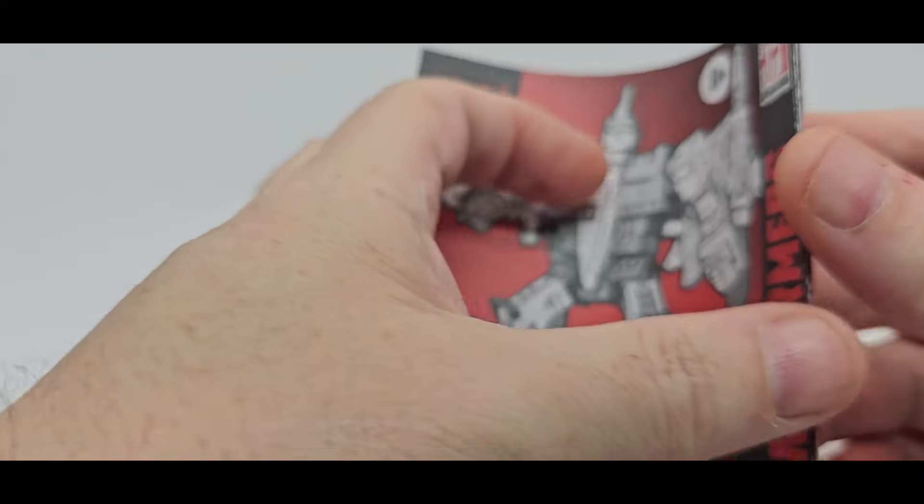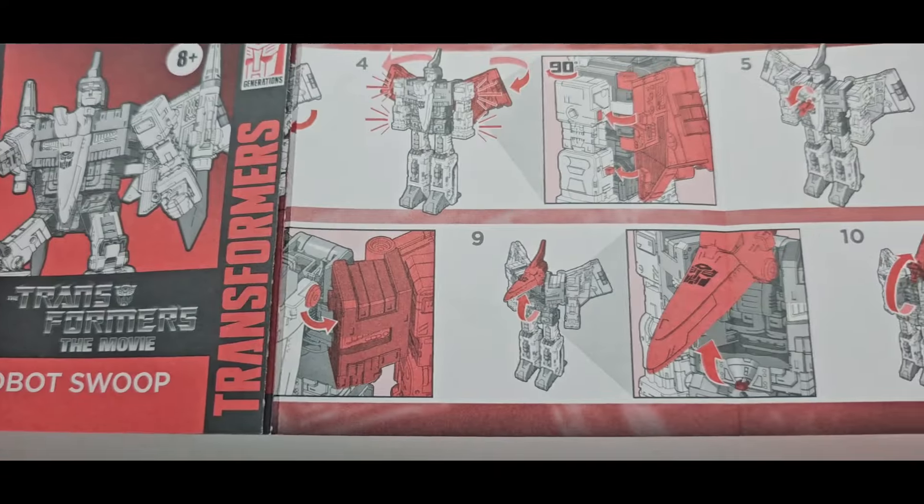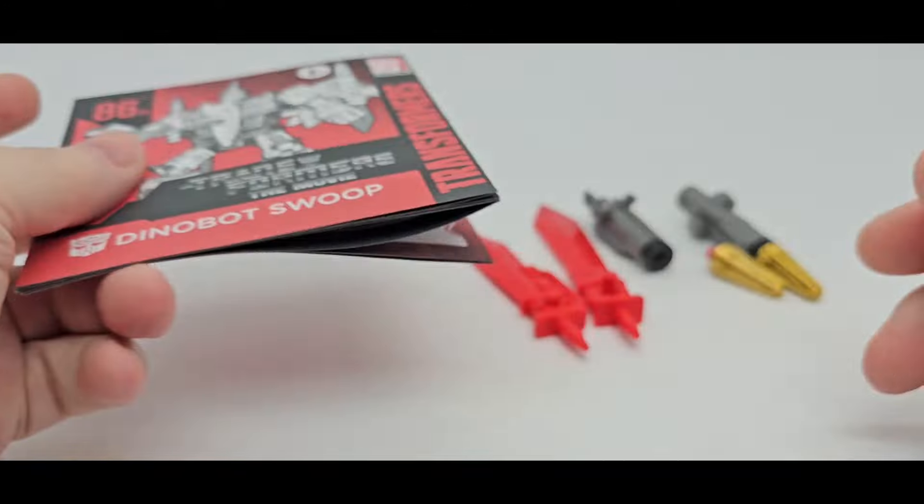First thing first, it's always instructions. And I always say they are great — great pictures, big, easy to follow. Awesome.